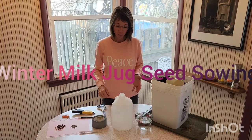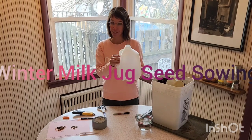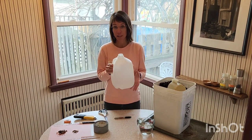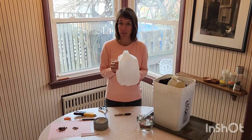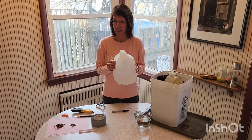The most important tool in winter milk jug seed sowing is your milk jug. Clear and opaque both work, as do different sizes of jugs. But I found that when you use something like an orange juice jug, the plastic is really thick and it's harder to cut.